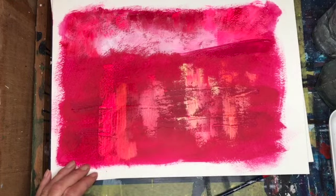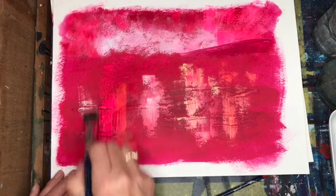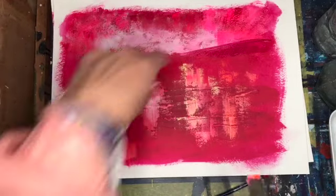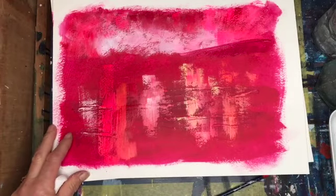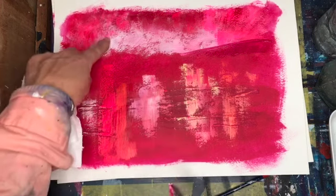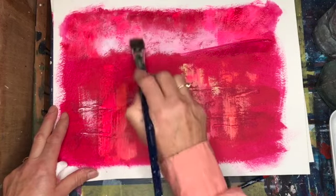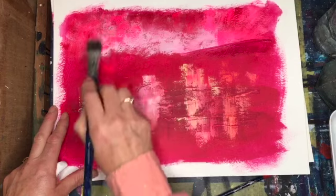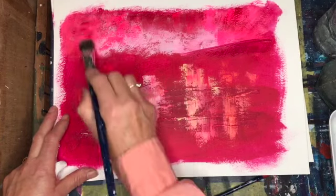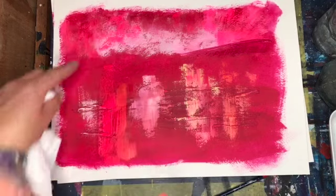I'm varying my lights and darks, so I'm just going to put a bit of light on there because the tree is going to go in this corner here — where this third meets this third. A bit more of the pink there. That's now dry so I could go over that. Look how it's showing up over the white now — this is the scumbling at its best. You can really see the textures and the colour coming out from underneath.